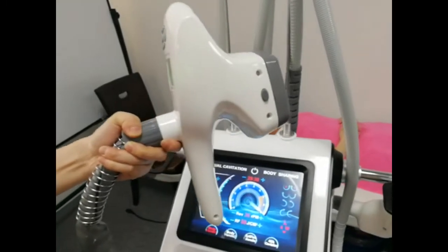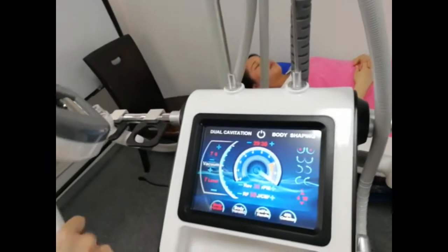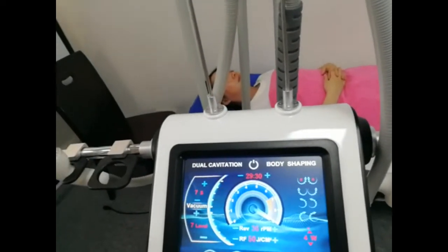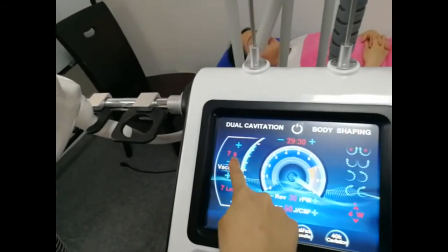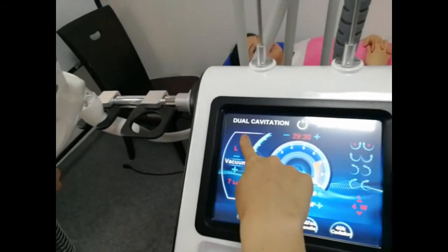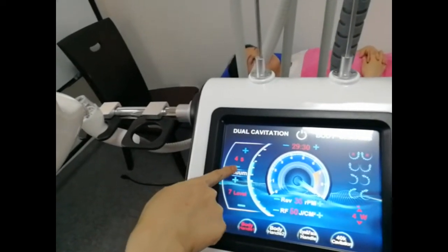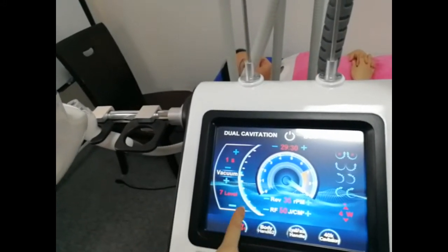This one is the biggest body handle. We have many settings for you to adjust. This setting means vacuum time — when you increase it, the suck time and release time will be different.